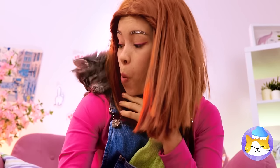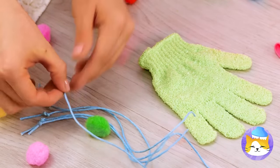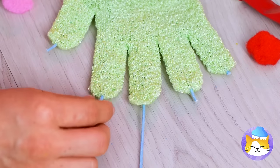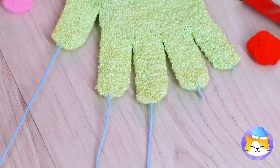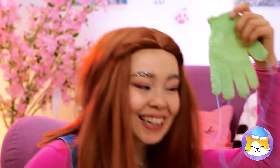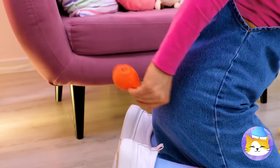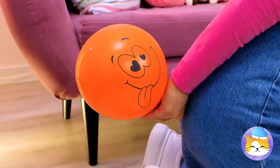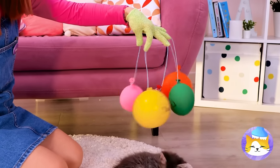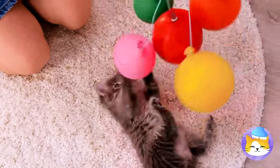I've heard of a monkey on your shoulder, but this is better. Run some string through a shower glove's fingertips — our kitty's not the only one with retractable claws. Now we need to blow up a balloon. Make four of these and tie to each of the strings. It's like a baby mobile and a cat toy rolled in one.